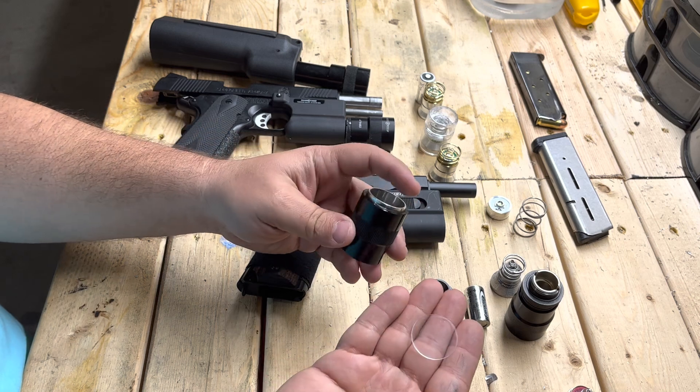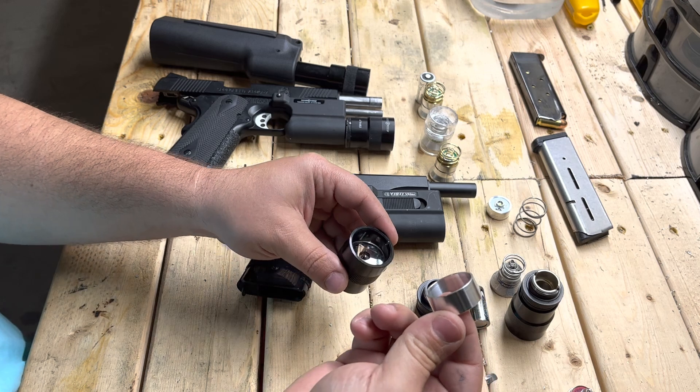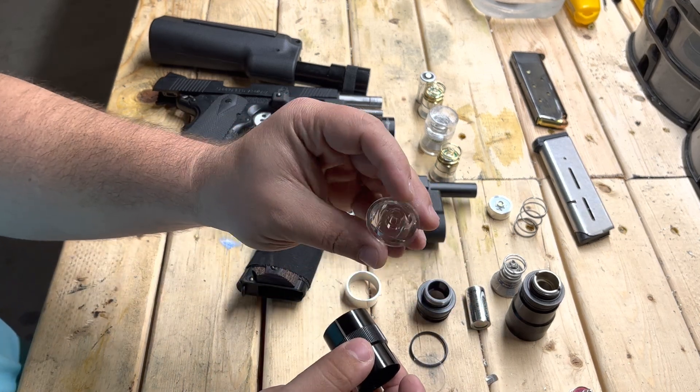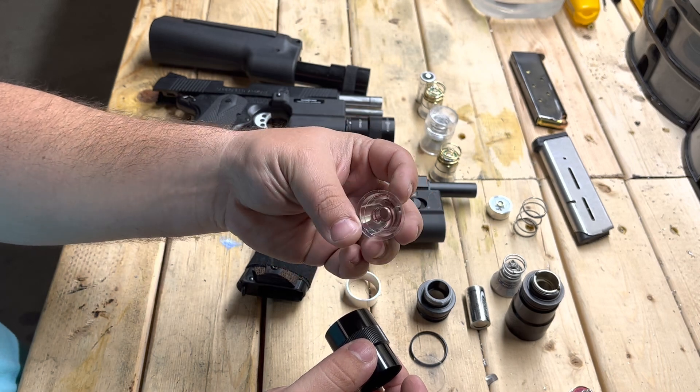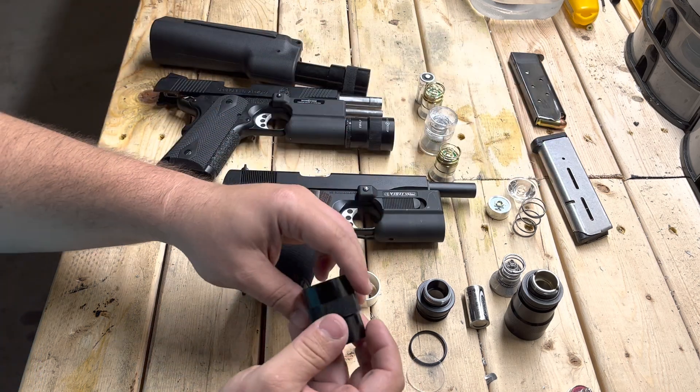Turn it over and the lens will fall out. Then the aluminum spacer will come out. Finally, the magnifying glass-looking reflector will pop out. You can discard this component — we won't need it.